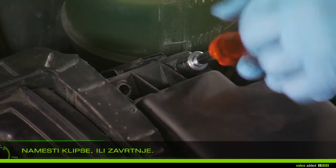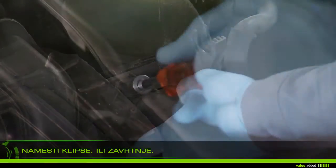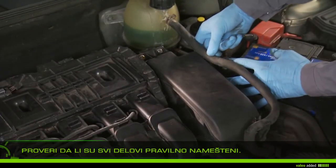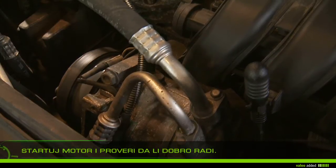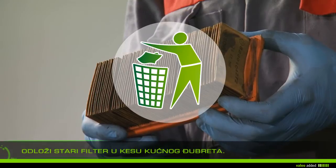Reattach the clips and or screws of the airbox. Check that all parts are properly fixed. Start the vehicle and check that your engine runs properly. Discard your old air filter in the household waste.